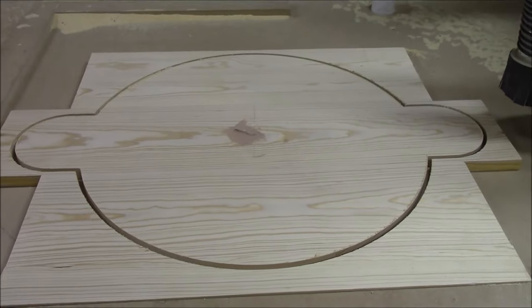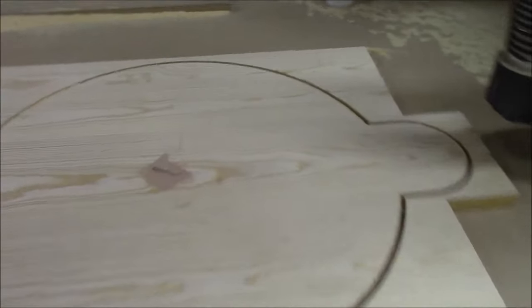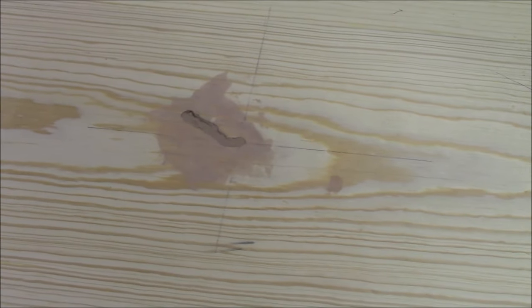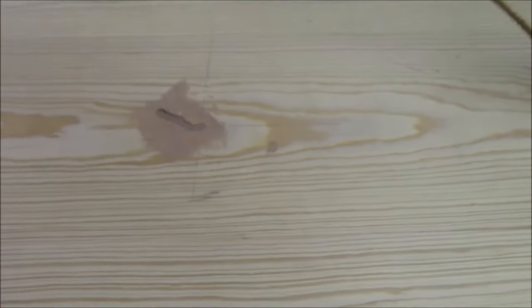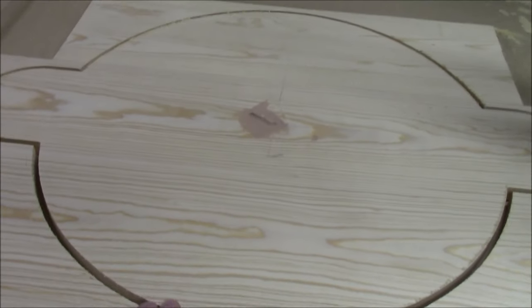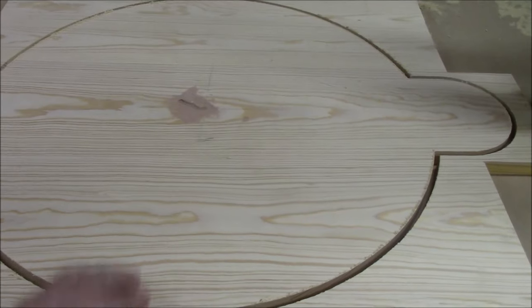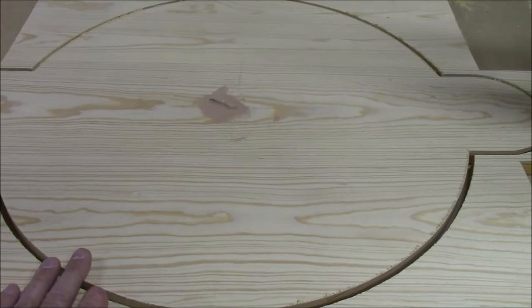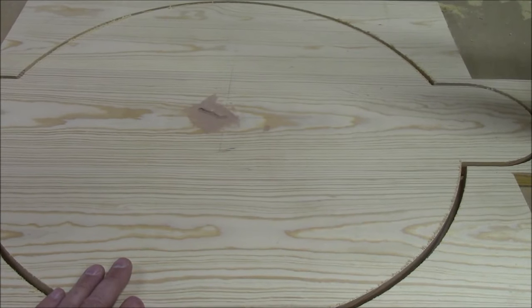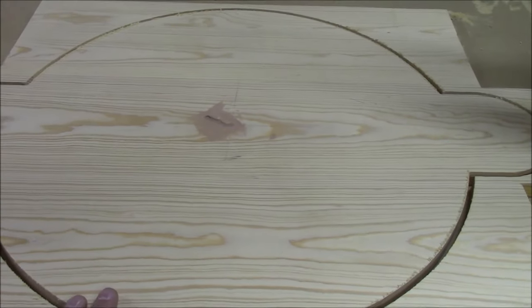Here's the CNC cutout. You can see right here in the middle I've got a little place to fill because I set it up incorrectly. I can fill that and sand it out and you won't see it once it's painted. The next thing I'm going to do is sand it, round the edge over, paint it, and then put it back on the CNC for all the carving. Doing the painting first will make it easier to paint the details.